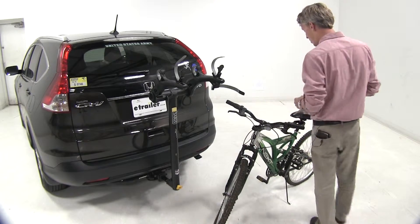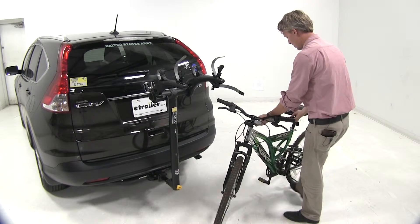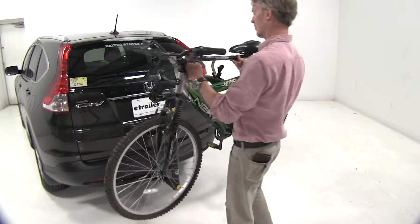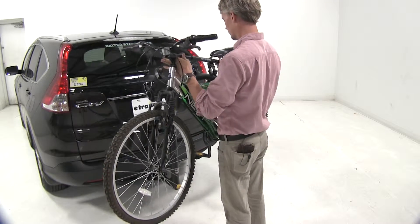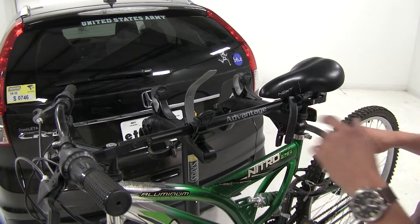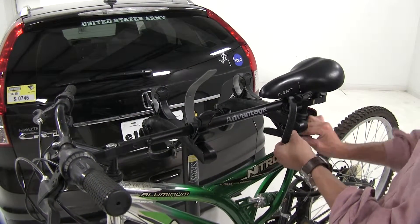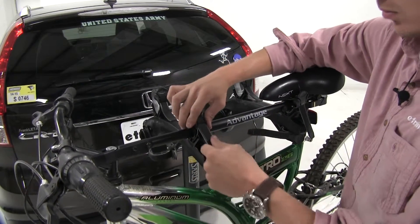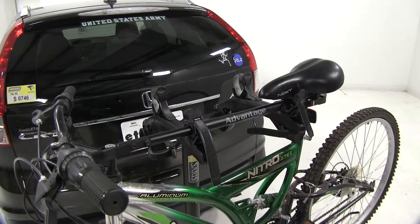Now we can just undo our straps on our bike rack. Then we'll grab the rust resistant, black powder coated steel bar and lift it up into the cradles. Now we can just secure our straps just like we would on any other bike, and then we've got it.